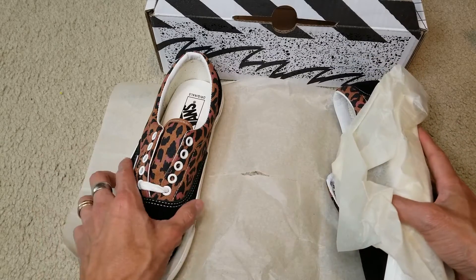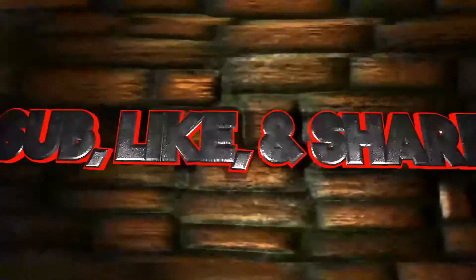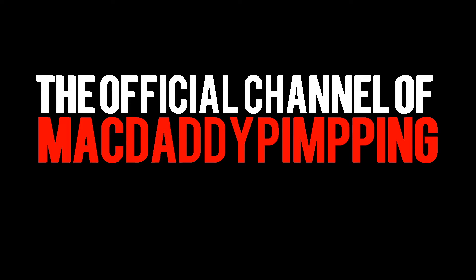I'll see you guys in the next video. Bye always. Peace.